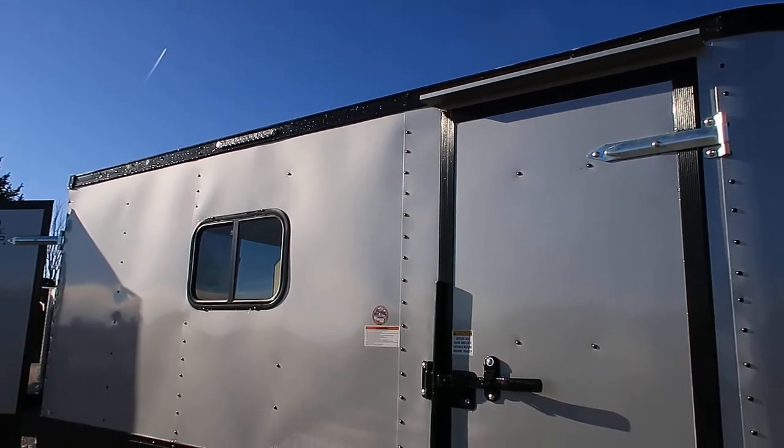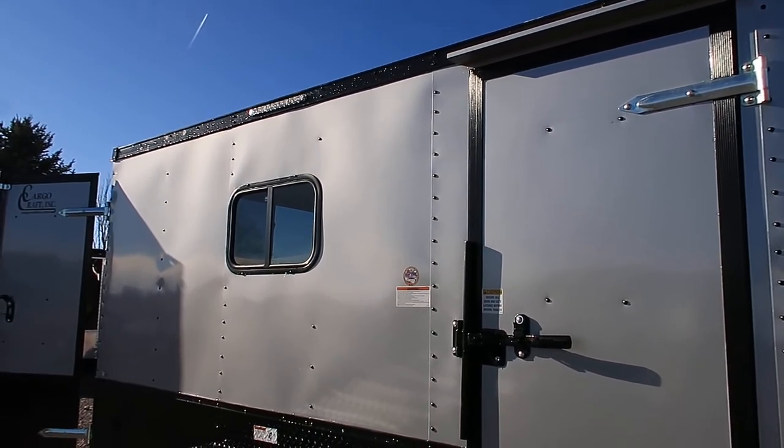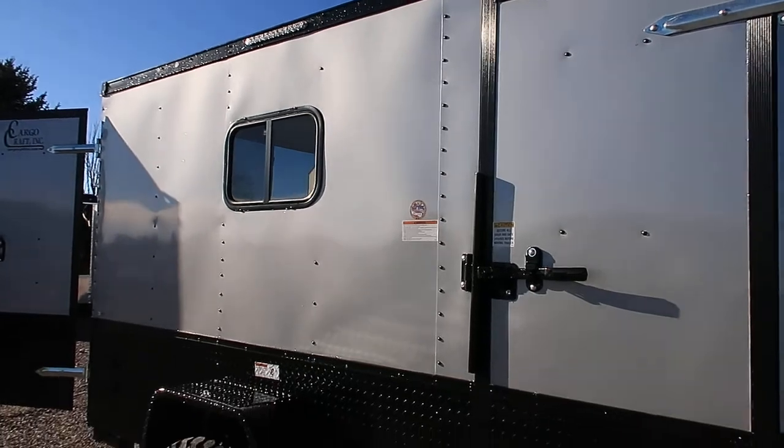This one is also equipped with four exterior LED strip lights, so you're going to have exterior lighting on every side of the trailer, which we love.